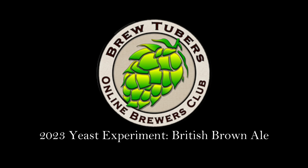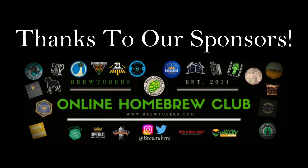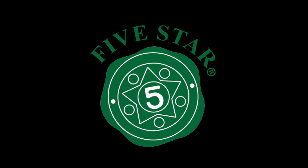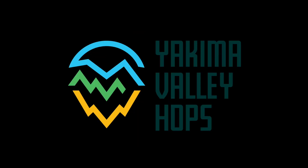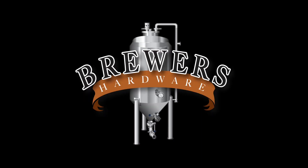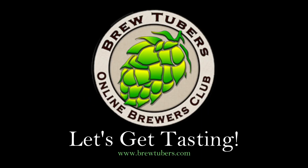This is the 2023 BrewTubers Online Brewers Club yeast experiment British Brown Ale, thanks to our sponsors Imperial Yeast, Five Star Chemicals, Yakima Valley Hops, Beer and Wine Hobby Homebrew Store, and Brewers Hardware. Let's get tasting. Chris back from Burglers Brewing with review number seven in the BrewTubers 2023 yeast experiment British Brown Ale.